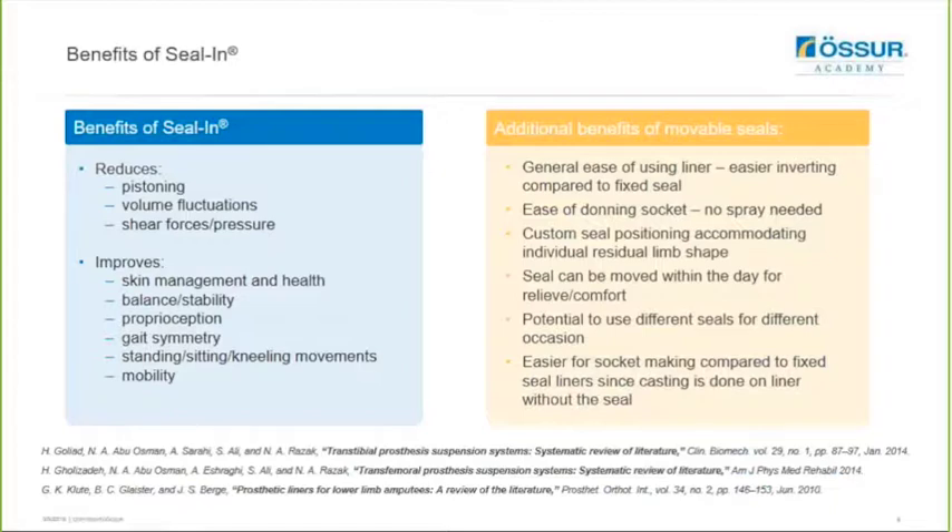There are additional benefits to using movable seals over fixed seals. One is a general ease of using the liner because it's easier to invert compared to a fixed seal. The ease of donning the socket is improved as no spray is needed anymore with these new movable seals. You can customize the seal position to accommodate for individual residual limb shapes, and the user can position it to avoid any sensitive or bony areas such as the fibular head. The seal can be removed and repositioned within the day to relieve comfort, and there is also the potential to use different seals for different occasions - for instance a Classic for daily activities and then the X Grip for sport. It's also potentially slightly easier to make the socket compared to fixed seal liners because you cast over a liner without a seal, so there are fewer modifications required.